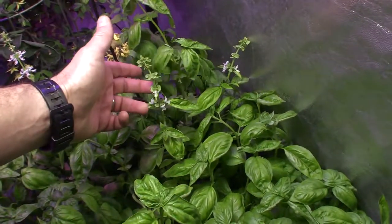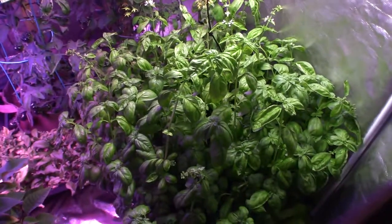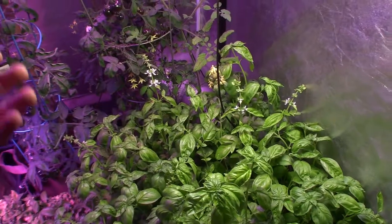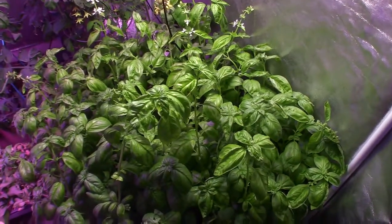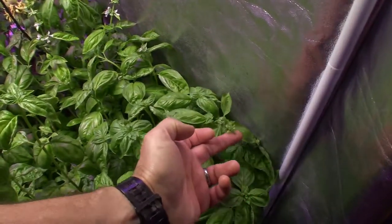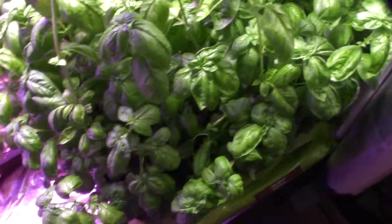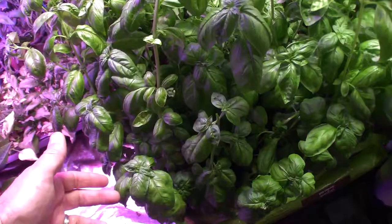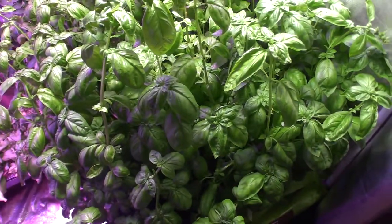The basil is really taking off and there's a lot of flowering going on. I'm going to let these flower heads stay on — I want to see if I can harvest some seeds to keep propagating basil for free in new trays as these age and die off. I've heard that after basil goes to seed the taste gets more bitter, so I'll test that. For the others, I can pinch off the seed heads before they flower, like this one here — just pop it off and it'll keep sending up new basil leaves, keeping things running smoothly.